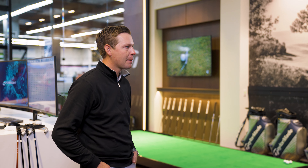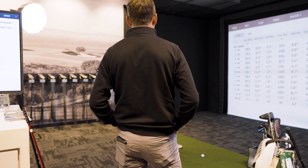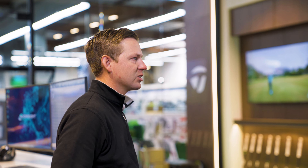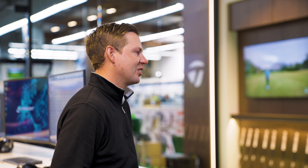Have the guys using it on tour had to relearn their distances with their irons given how far these are going? Yeah, it was something where it was just an instant change for all of them. We introduced it to them a while ago so they could get used to the different numbers they were going to be seeing. But when you put numbers out like that, it's hard not to change.